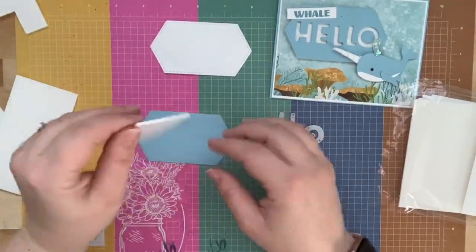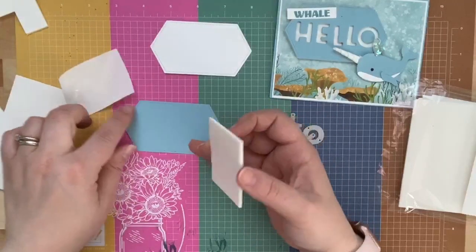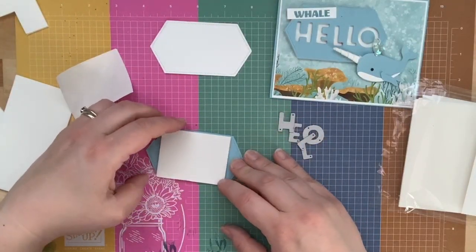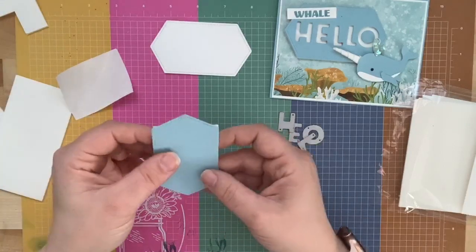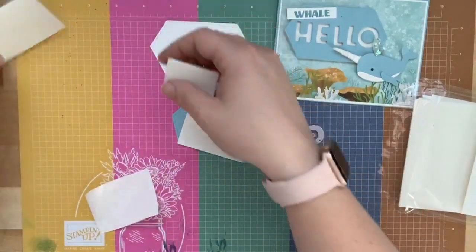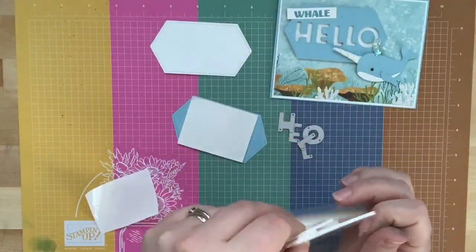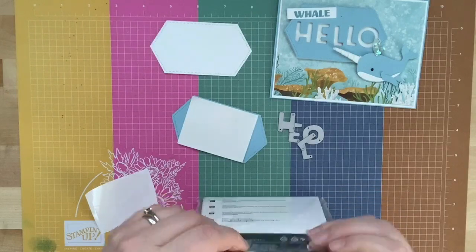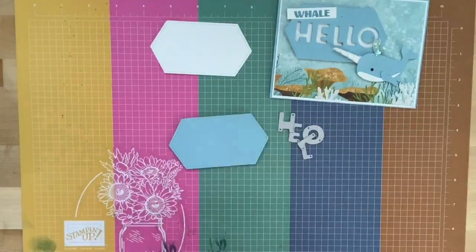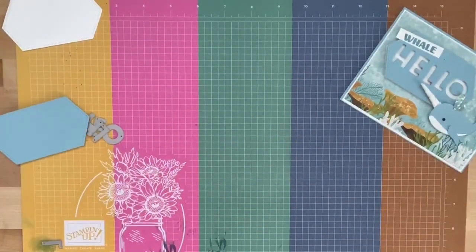You can cut this by hand with scissors too if you want. You're just going to find a piece that fits behind the label — I don't care if the two corners are cut or not. You're going to peel the backing off one side of the foam adhesive strips and put it on the back of your label. We're actually going to die cut right through this label with the foam adhesive strips, so let me bring my Big Shot into view.